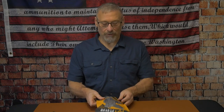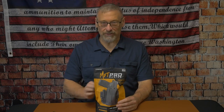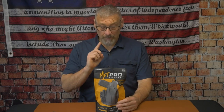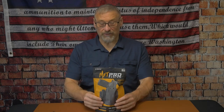Hey guys, the Humble Southpaw here with the Mission First Pro Series holster. Before we dive into this review, let me take care of some housekeeping. Mission First Tactical did send me this holster for review — they asked if I would give an honest review, and yes, I will be giving an honest review.